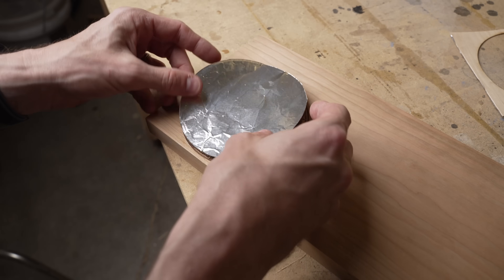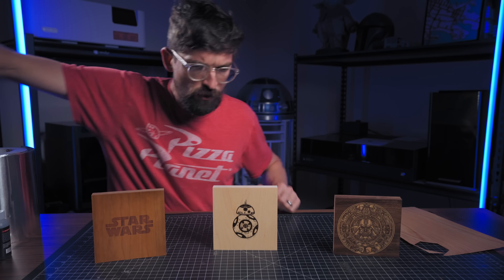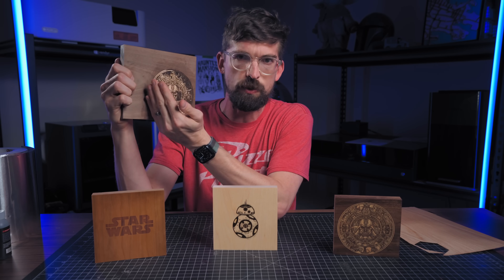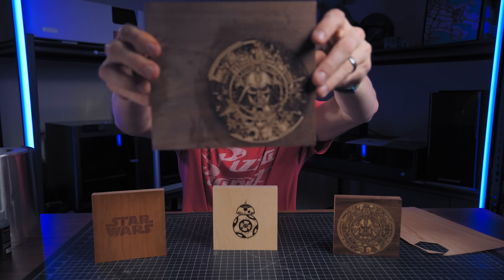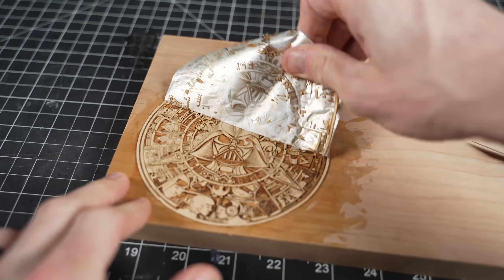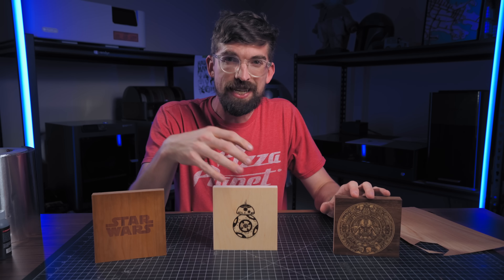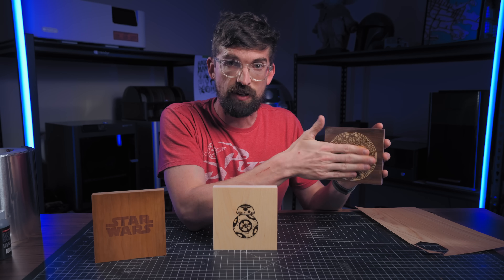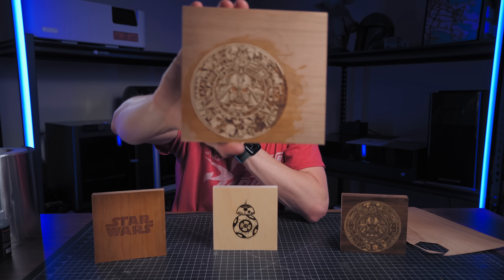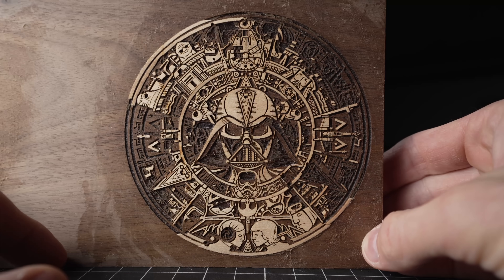I've only done this a few times and definitely had some failures. The first failure: not only do you want to invert your image so whatever is white becomes black, but you also need to mirror it — I completely forgot to do that. With a symmetric design like the Star Wars Aztec pattern, it wasn't obvious right away, but once I pushed it together it wasn't working. The second issue is depth — if you don't get deep enough, the veneer will be raised up and you may not have enough material to sand it back down, and it'll be harder to get everything to register into place.